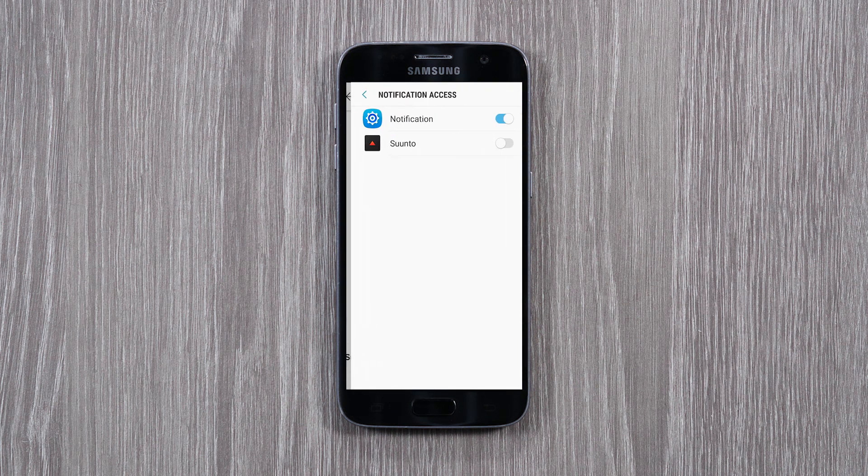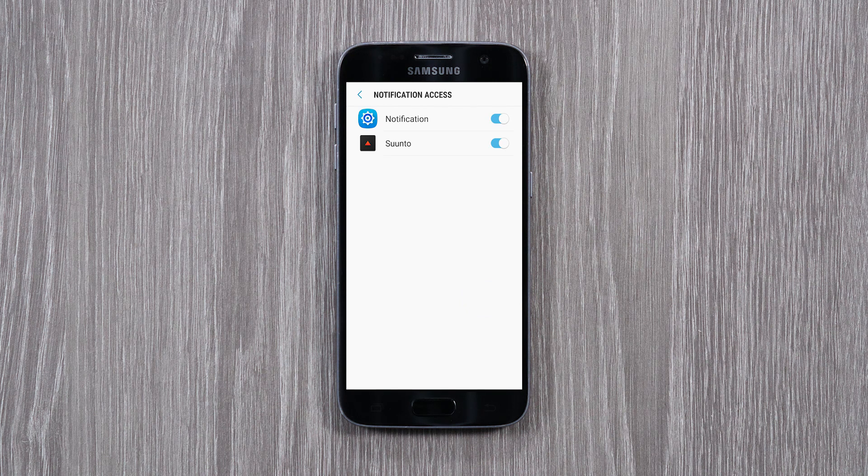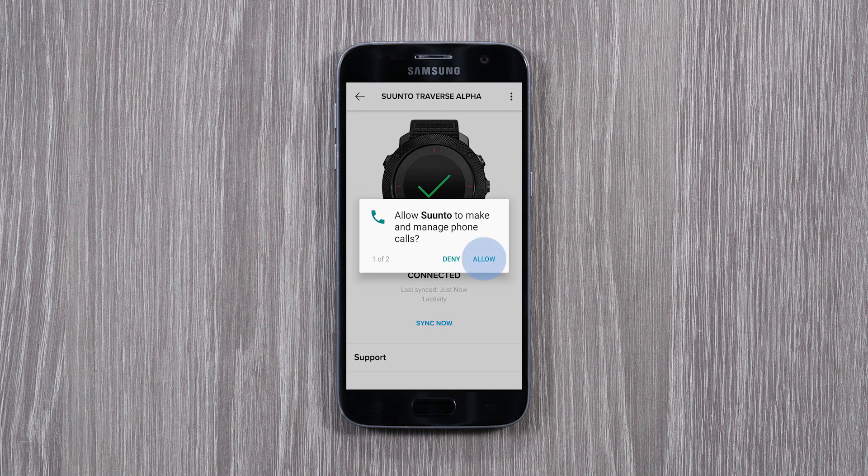As a next step, allow Suunto app to bring mobile notifications like messages or incoming calls to your watch. Just tap Allow and you will stay up to date wherever you go. Tap Allow to manage phone calls and to see caller information on your watch.